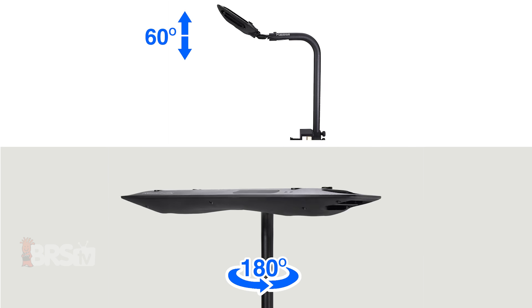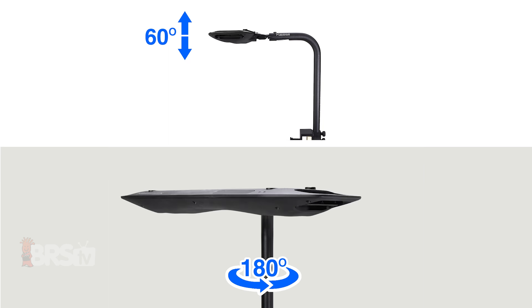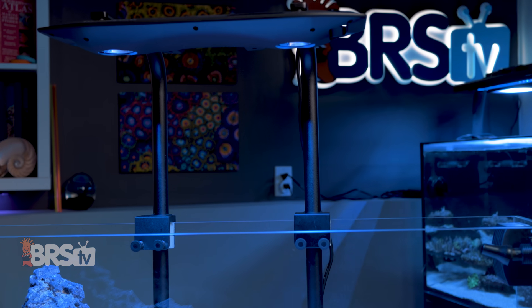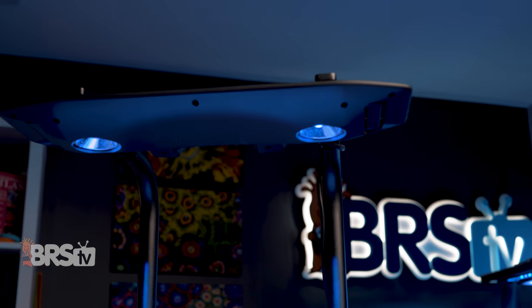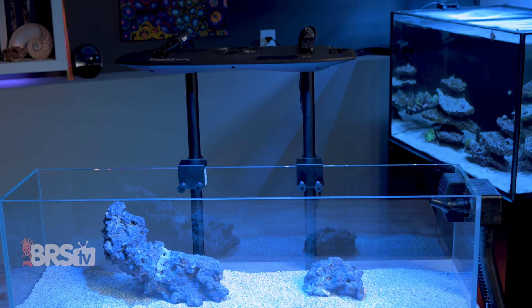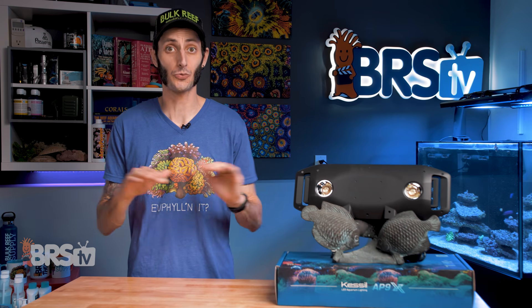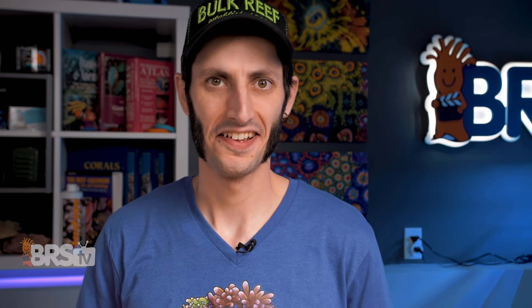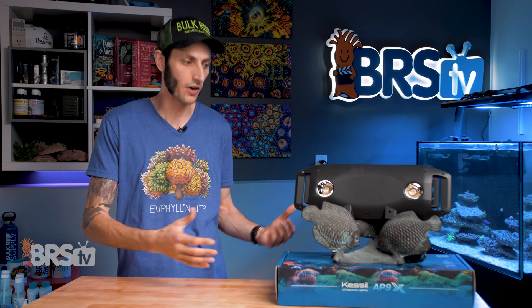The AP9X arm also gives you 60 degrees of tilt, so you can position the light perfectly for your aquascape or to decrease any light spill. You can also use a pair of A-series arms for the AP9X — while they don't offer the tilt, they do offer better distribution of the fixture's weight on the glass for tanks with thinner panels. That said, this fixture is extremely light, so even with a single arm it won't put much pressure on your tank, making the AP9X-specific arm the one I would choose.